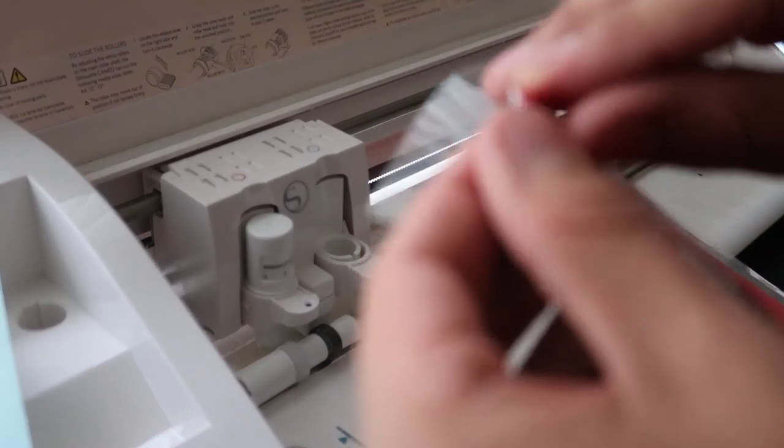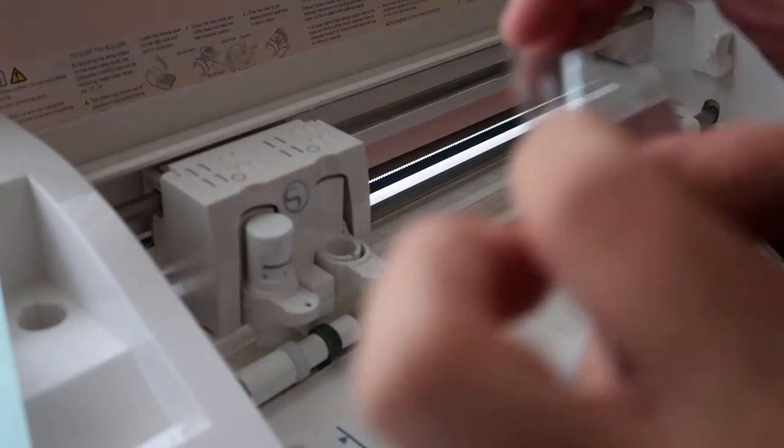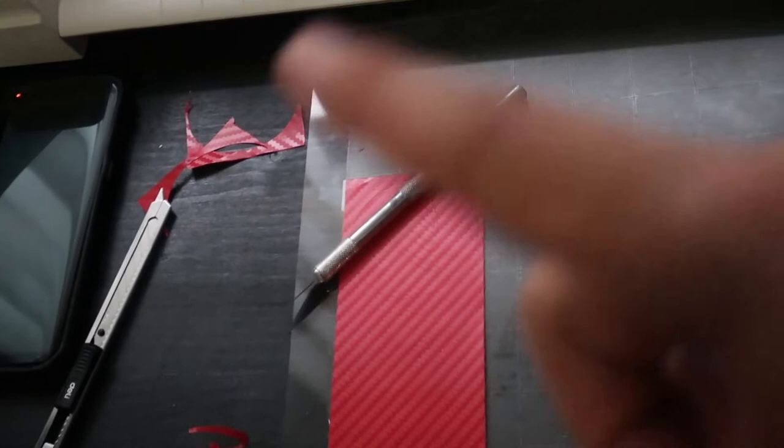Let's see if it cut — and the answer is no, it did not cut. For whatever reason it just doesn't want to cut through this vinyl. Pretty sure it's just my blade that's messed up, but I might go ahead and try a double pass on the design.